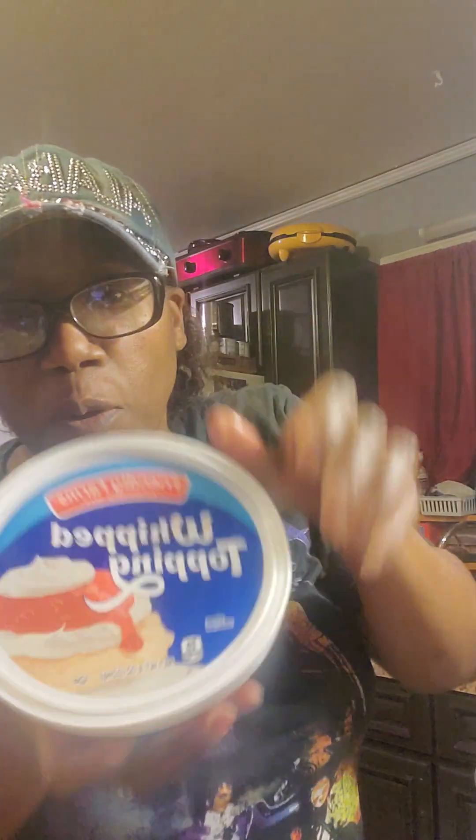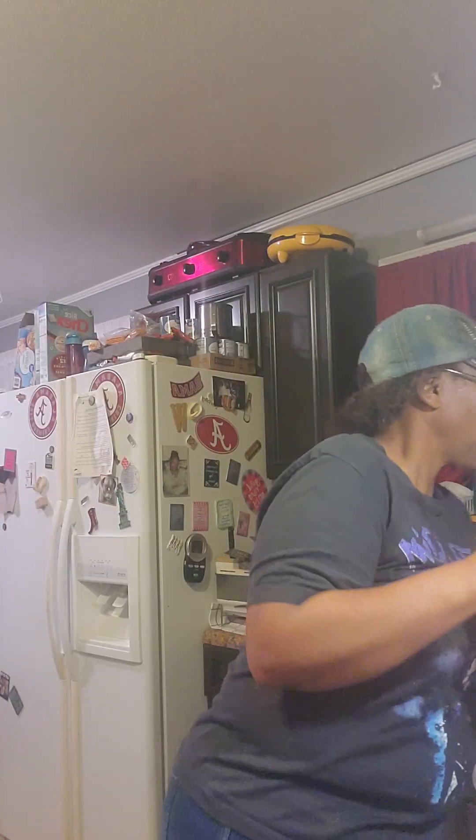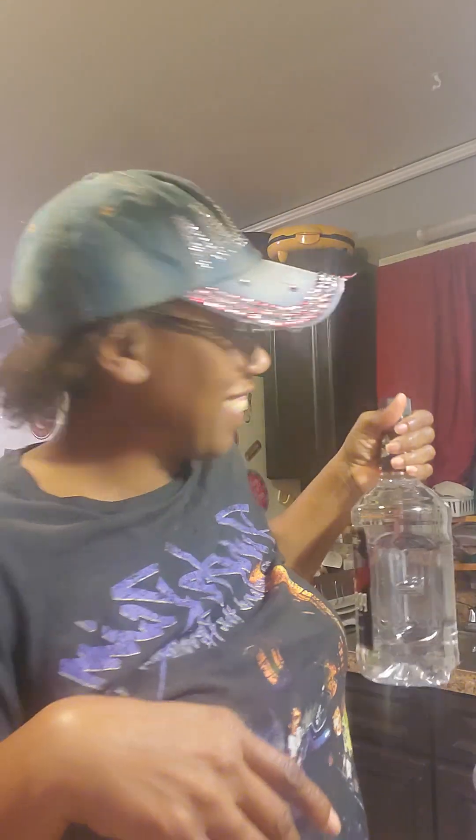And guess what I'm going to make y'all? I'm going to make some pink panties, okay? Pink panties — with my recipe, how I make it. I don't know how everybody makes it, but there's somebody that probably makes it like this too. You get the mini-made lemonade, you get the whipped cream, I put ice cream in mine — vanilla or strawberry lemonade, one or the other — and whatever liquor you're choosing.